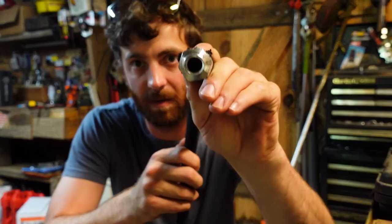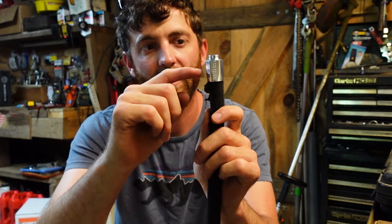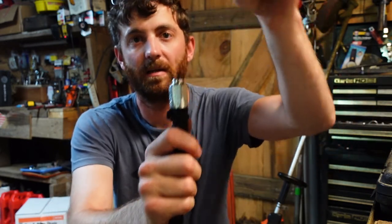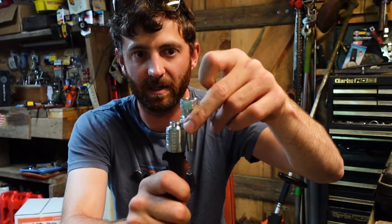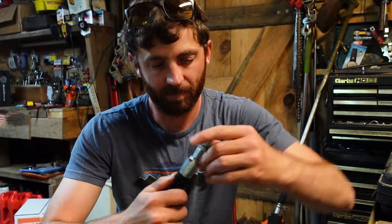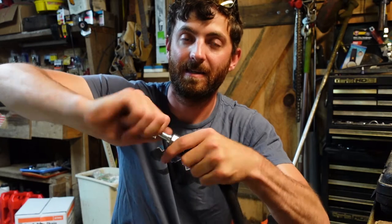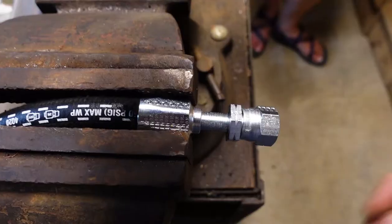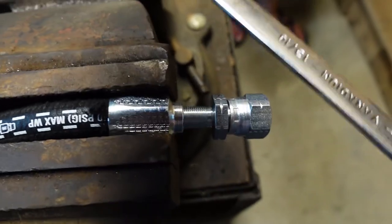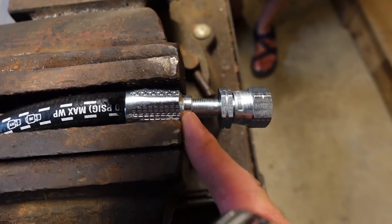On the inside of this fitting, you can see it's smooth from the bottom and threaded from about here up. You drive it on until you get to that threaded section, and then this piece threads down to right here and flares the rubber out on the inside, making a really tight seal. Last night I drove the first piece in so far that I couldn't get the threads on the second piece to bite. I've started threading this piece in by hand, then I'll tighten the rest with a wrench, which will bring it flush and create a nice tight seal.